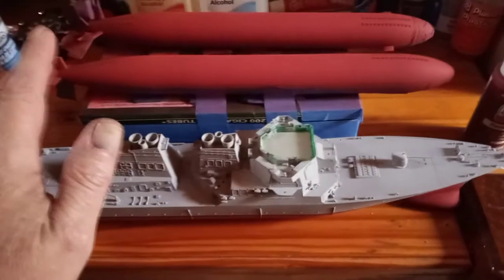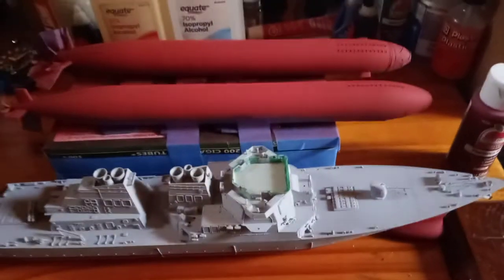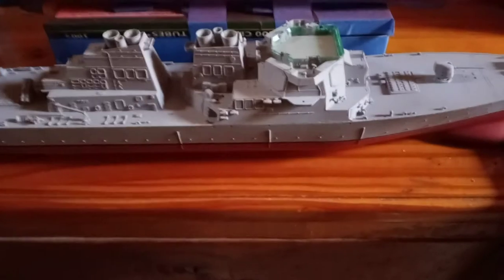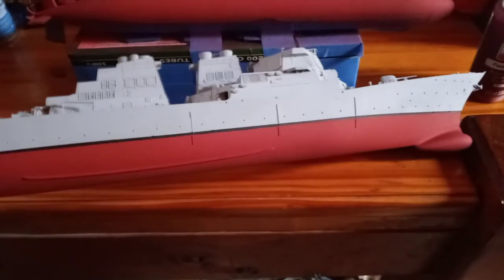I got a couple 1/350th scale Los Angeles class submarines, two different versions, and they're Hobby Boss kits — very inexpensive but very nicely detailed. There's not a lot of detail on these type of submarines like there are on some of the World War II ones, but they're very nicely detailed. And I got one of two ships that I'm working on — this is a Trumpeter 1/350th scale Arleigh Burke class guided missile destroyer.